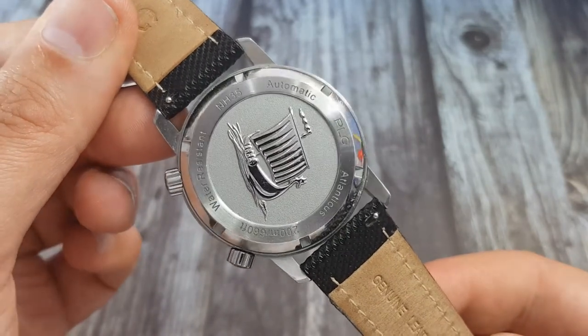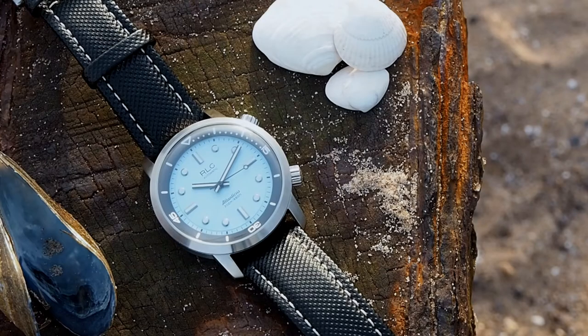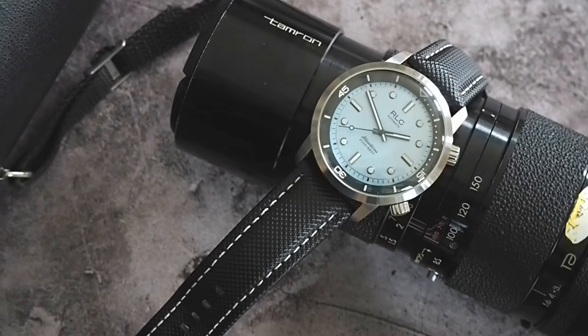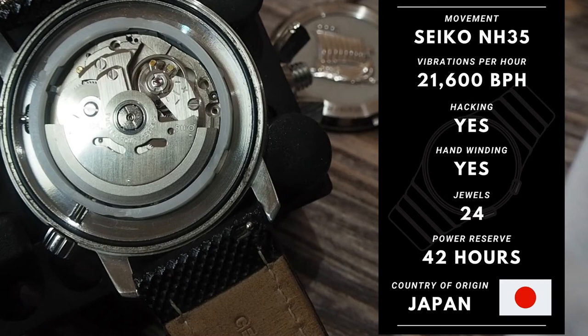Also, the water resistance is set at a pretty impressive 200 meters. Tried, tested, and a mainstay for many micro brands is the Seiko NH35A. The NH35 would give us a date complication, but because this watch has no date we will find a ghost position when we take the crown out to its first position. It probably would have made more sense if they'd gone with the Seiko NH38 movement. The NH35 comes with 41 hours power reserve, beats at 21,600 beats per hour, has 24 jewels, and also features hacking and hand winding.